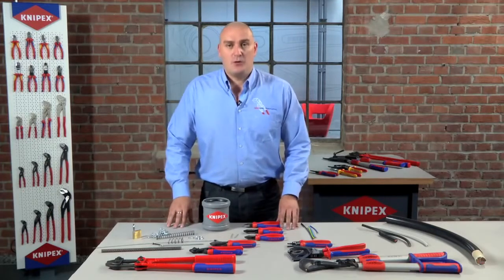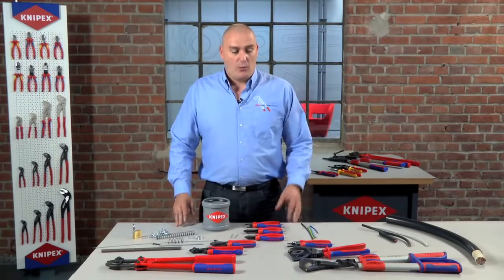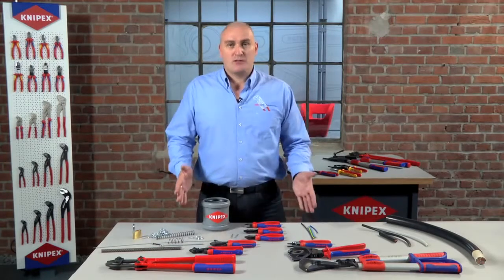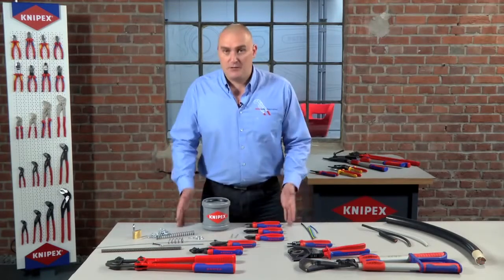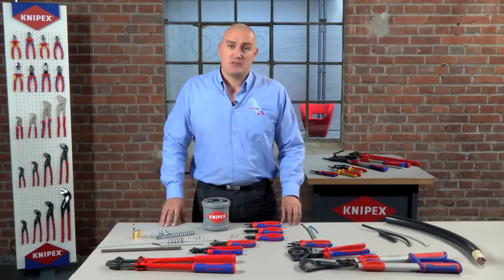Hello there. I'm Alex Garamie from the Nipex UK team and I'd just like to take a little bit of time to help you and explain our cutting tools in our range. We obviously have quite a few different types of cutting tool and it can be a little bit confusing, so what I'd like to do is just give you a very brief explanation and try to help you make the right choice when it comes to cutting tools.